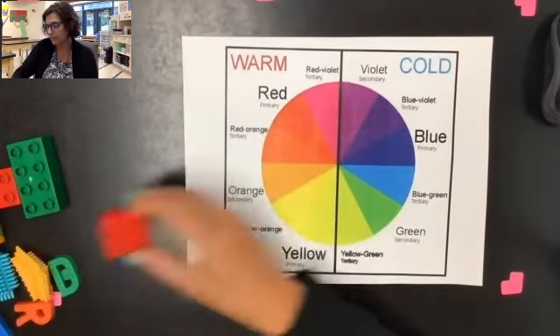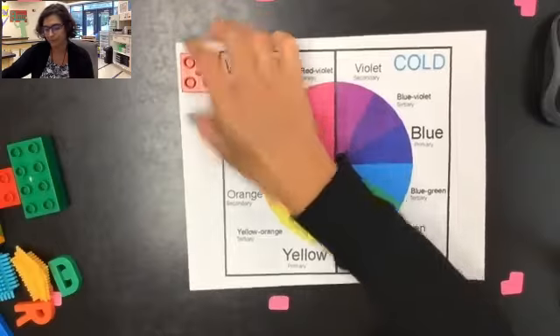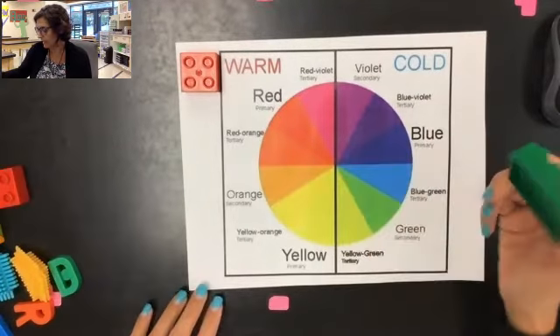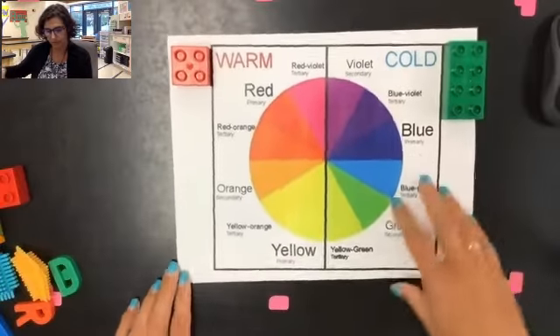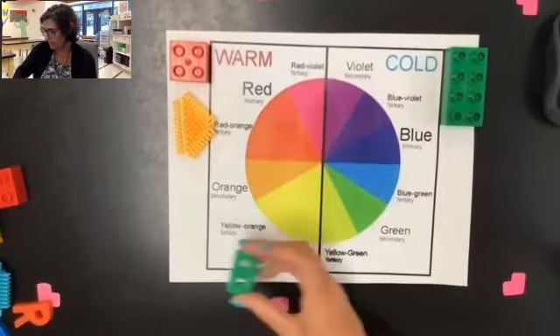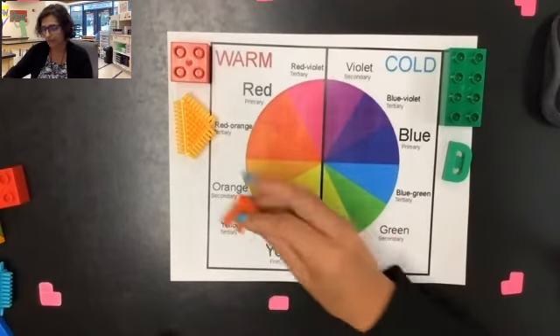My first shape is going to be this red Lego and it definitely falls on the warm side. This one is green, and if I look at my color wheel, green is on the cool side, so we're going to put it over here. I'm going to keep doing that until I have all of my shapes on the correct side of my color wheel.